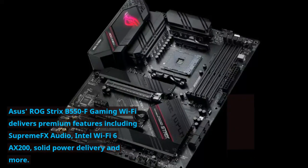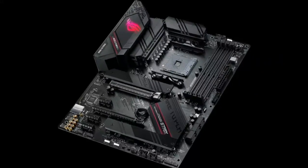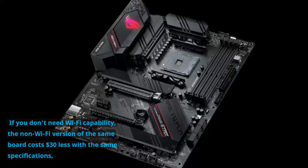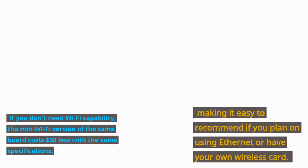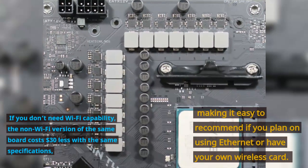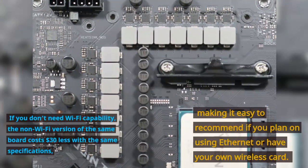The Asus ROG Strix B550-F Gaming Wi-Fi delivers premium features including SupremeFX Audio, Intel Wi-Fi 6 AX200, and solid power delivery. If you don't need Wi-Fi capability, the non-Wi-Fi version of the same board costs $30 less with the same specifications, making it easy to recommend if you plan on using Ethernet or have your own wireless card.